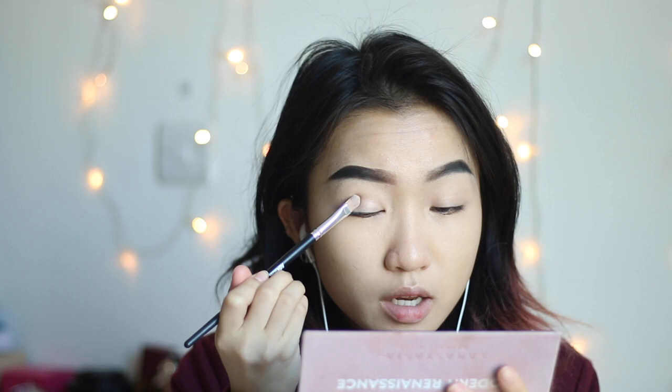Now I'm going to use one of my favorite palettes ever, which is the Modern Renaissance by Anastasia Beverly Hills. I really love their products. I'm going to use the Tempera, which is just a white color, for my base so that the other colors show up. It actually doesn't matter too much because I did put concealer on. Now I'm going to use Raw Sienna and Burnt Orange for my transition.